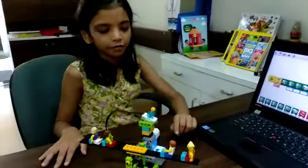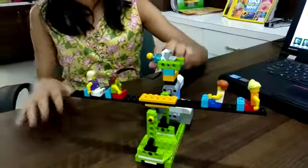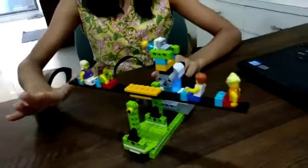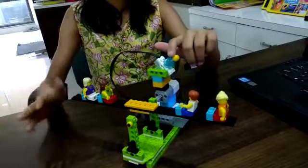I have programmed it as: when I tilt this tilt sensor to the right, the seesaw goes right and makes a sound. When I tilt this sensor to the left, the seesaw goes left and then again makes a sound.